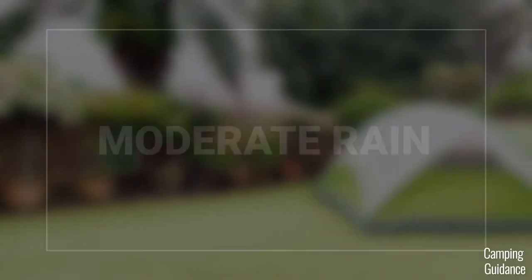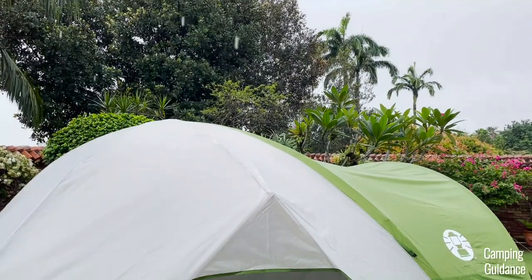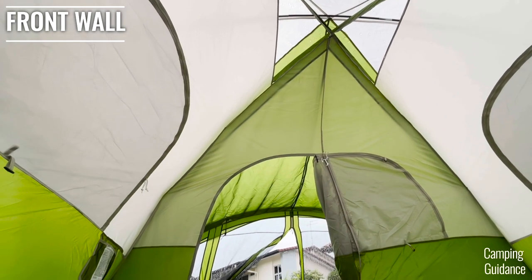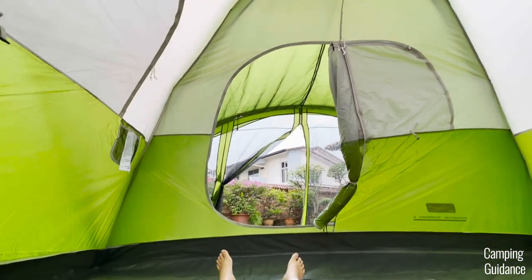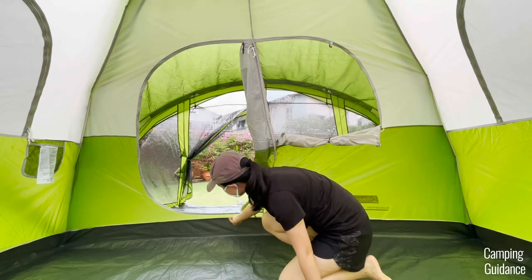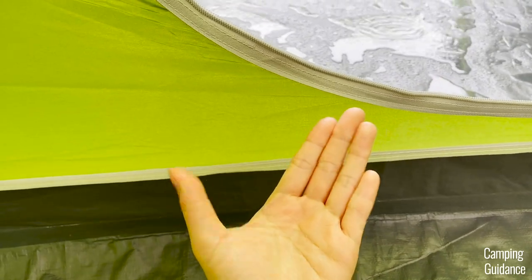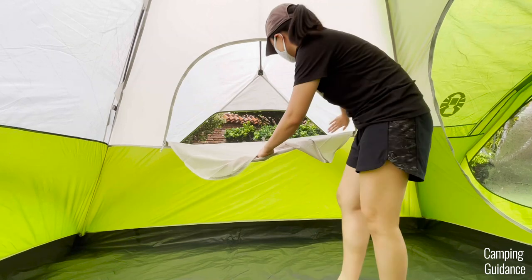I also put this Evanston six-person tent through a moderate rain test which happened the next day. It rained for about two hours. First, because of the screen room, I could leave this door and the window beside it completely open and no water got into the tent. Both the green and white tent fabric was still dry and even the seam connecting the bathtub flooring to the green tent fabric was dry as well. Second, on this wall here, the window mesh was still dry even after two hours of moderate rain.